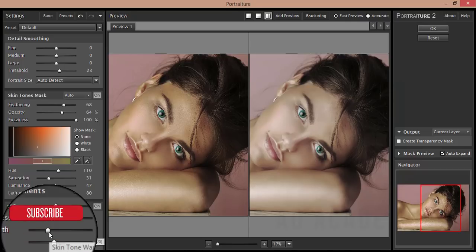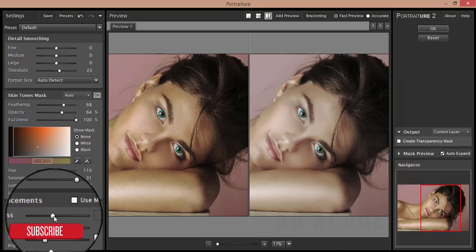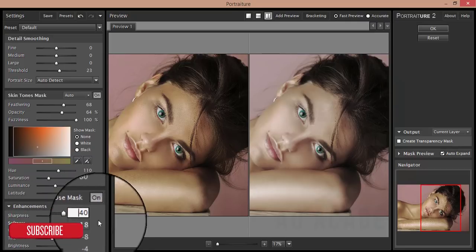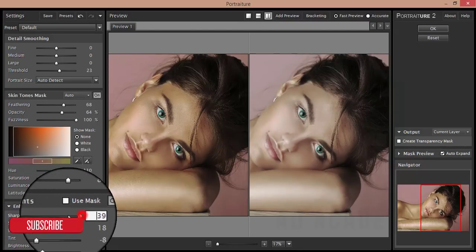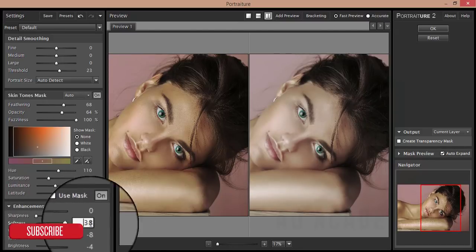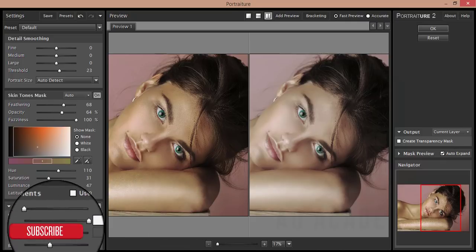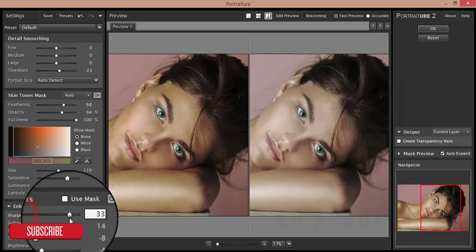I'll make it a little bit cool. Then Sharpness and Softness — if you want to make your image sharper you increase the sharpness, and if you want to soften it you decrease the sharpness. You can increase or decrease as needed.